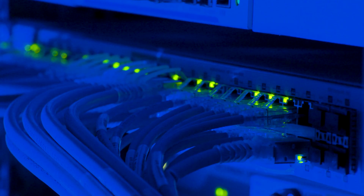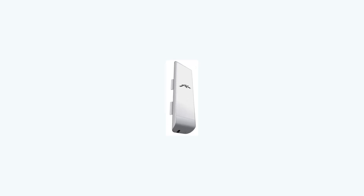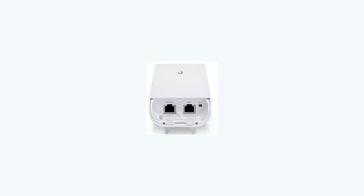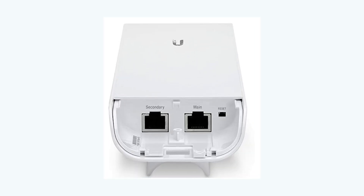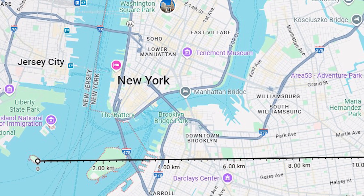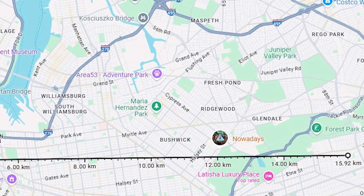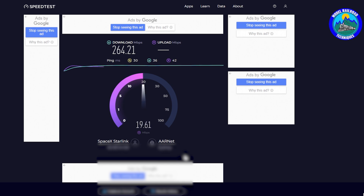Before we dive into the setup, let's talk about why I'm using the Ubiquiti M5 antenna and why I believe it's a great option for extending your internet to your layout room. First, long distance: the M5 can cover a distance up to 15 kilometers. Line of sight is required — not saying you're going to have a layout room 15 kilometers away, but it shows you the power of these little guys and good value for money. High performance: with its advanced technology you get very little drop in bandwidth or internet speed, ensuring a reliable connection even over long distances.